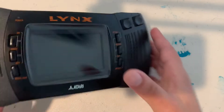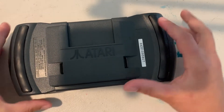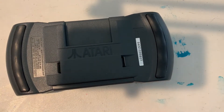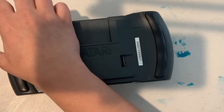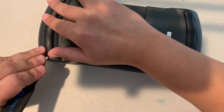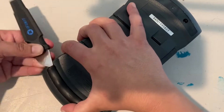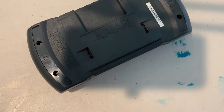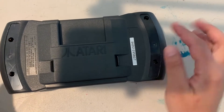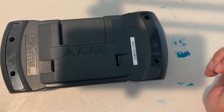The first step is to remove the screws. In order to do that, you're going to need to remove the rubber padding here and here to expose the four screws you need to remove. You can use a spudger, or if it's worn off enough on yours you can probably just pull it with your fingernails. Now that you've removed those two pieces, take your Phillips screwdriver and unscrew these four screws.